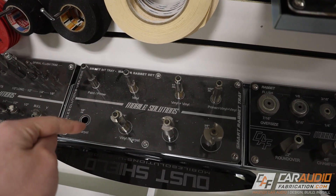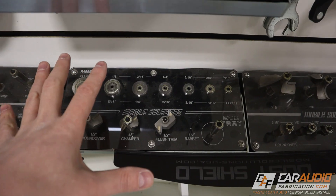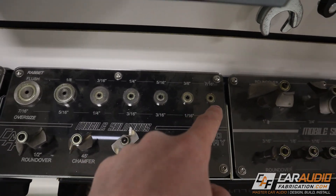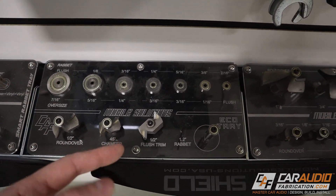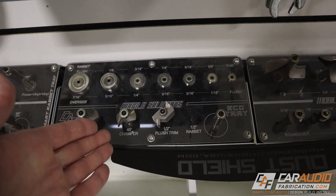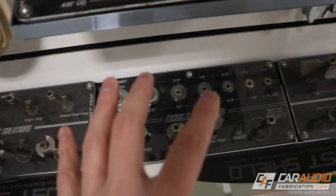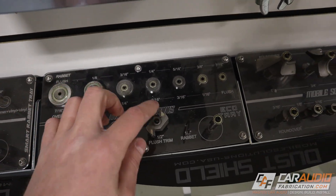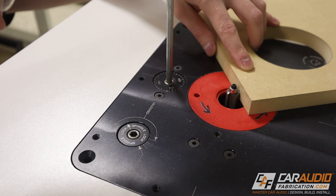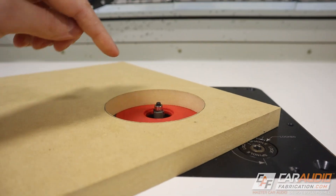This is a high-end router bit tray — having each option available allows for quick, efficient setup. If you're just getting started, I recommend the eco tray from Mobile Solutions first, which includes different bearings for flexibility. For the one-eighth inch rabbit cut, you can load the appropriate bearing onto the rabbet bit, which takes a bit more time but works great when you have limited tools. I'm going to raise the bit to cut about halfway through the thickness of the board, cutting on the inside face, and make the pass.